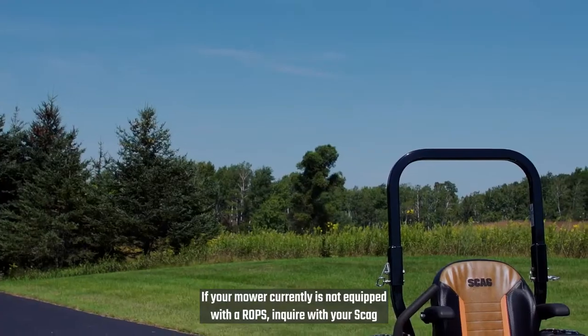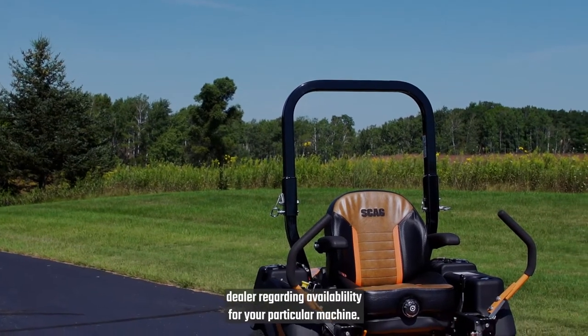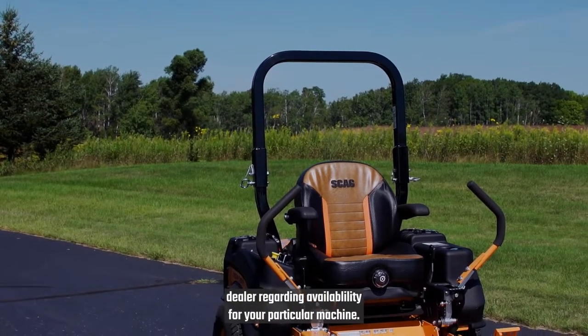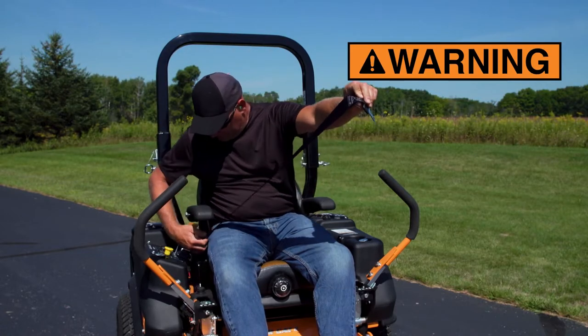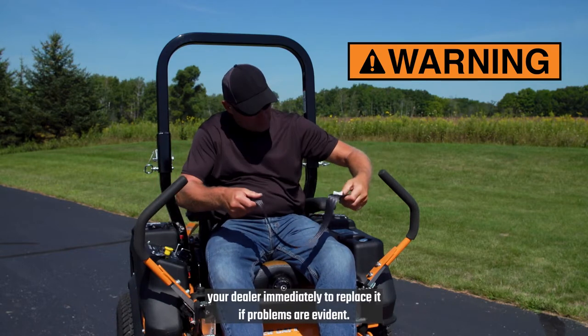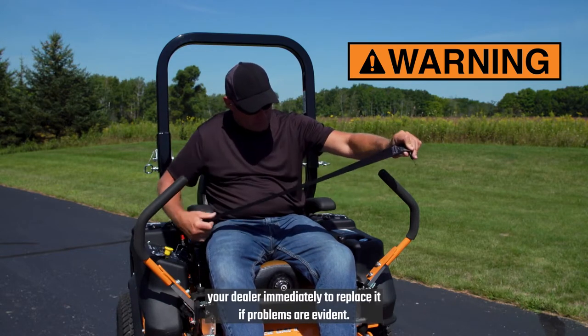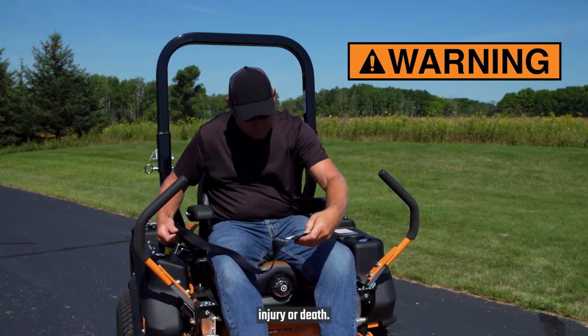If your mower currently is not equipped with a ROPS, inquire with your Scag dealer regarding availability for your particular machine. The seat belt system is a critical part of the ROPS. Inspect it daily for signs of damage, and contact your dealer immediately to replace it if problems are evident. Failure to do this can cause serious injury or death.